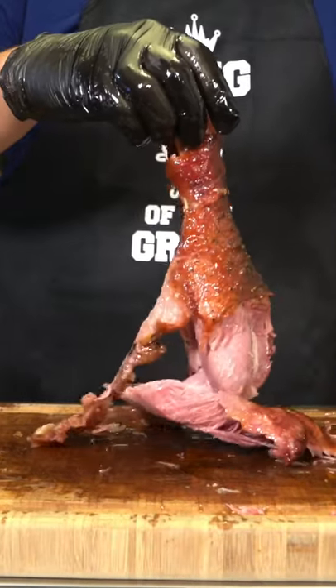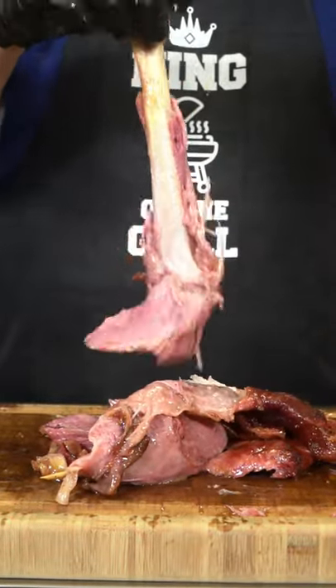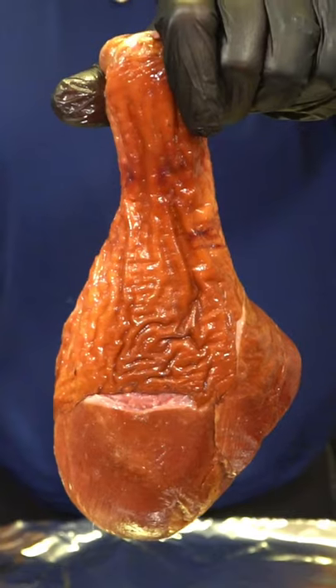Carnival style turkey legs — let me show you what to do. If I go to the carnival and pick up a turkey leg and it doesn't fall off the bone, then I don't want it.